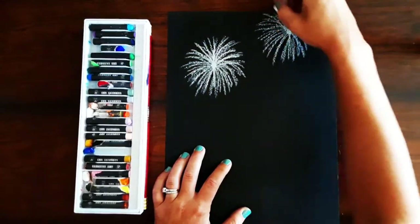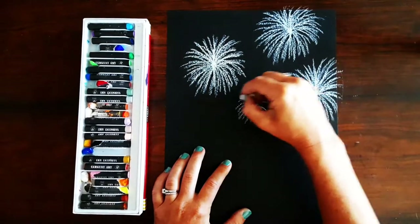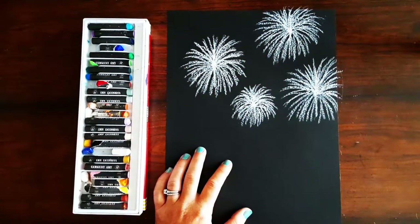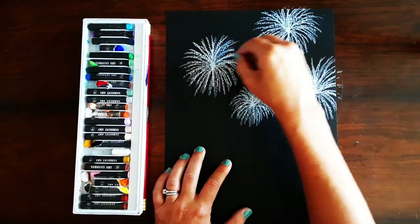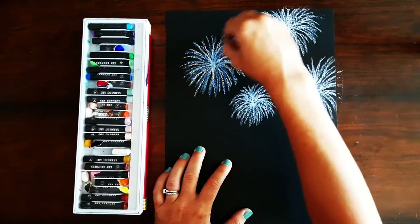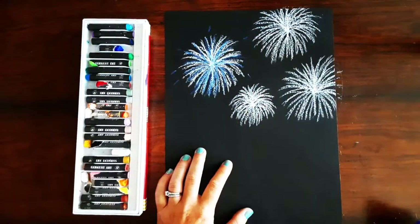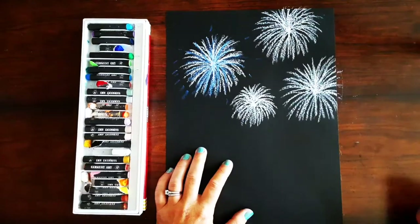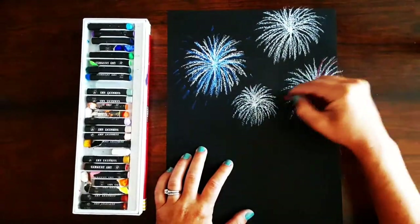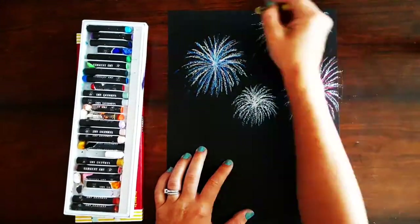Now I'm going to add a few more fireworks on the upper part of my paper. Once I'm happy with the amount of fireworks I have, I'm going to add some color. I'll draw some quick lines just like I did with the white, but this time with a color and I won't add as many layers. And then I can add in some little dashes randomly, or a lot, to make it look like there are sparkles coming off of the fireworks. I chose to use blue, red, and yellow, and then leave one of my fireworks white. But you can do yours whatever color you want.